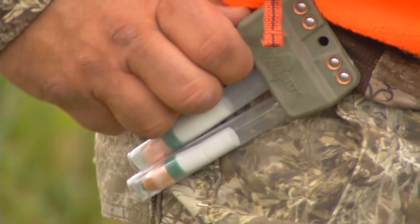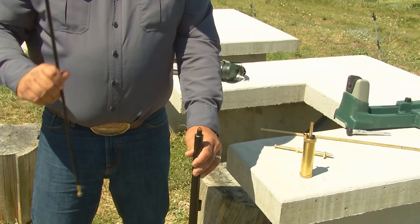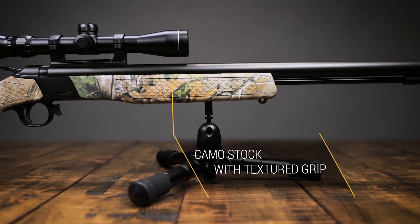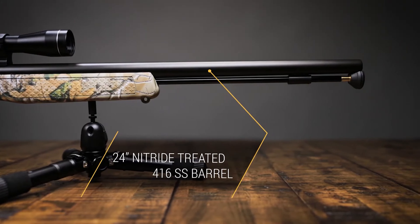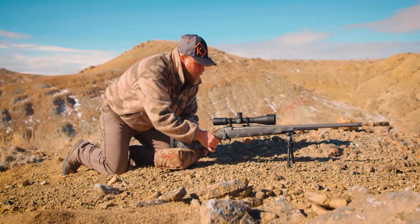That said, the one-piece Duracyte dead-on scope mount is quick and easy to install and has held zero season after season. And the Palm Saver Ramrod — why didn't somebody think of this sooner? I've enjoyed great luck with CVA's full line of muzzleloaders, and the Wolf is absolutely no exception.